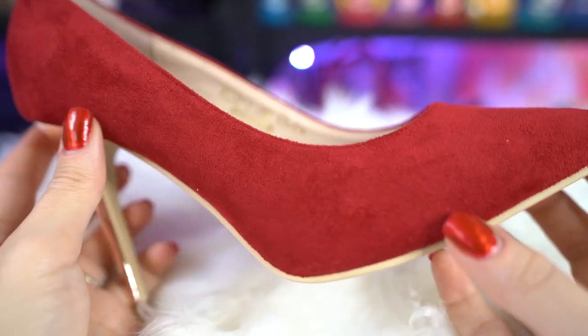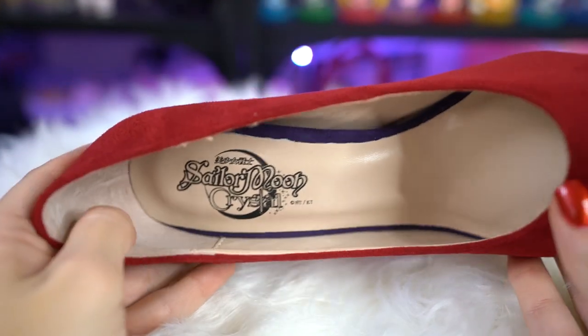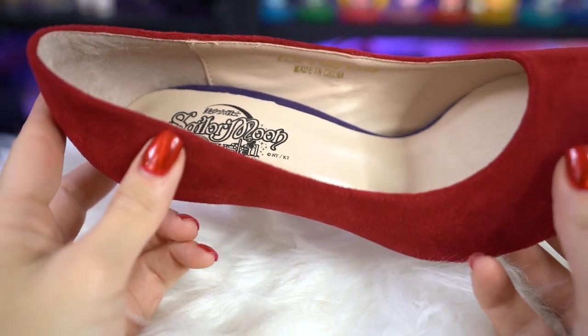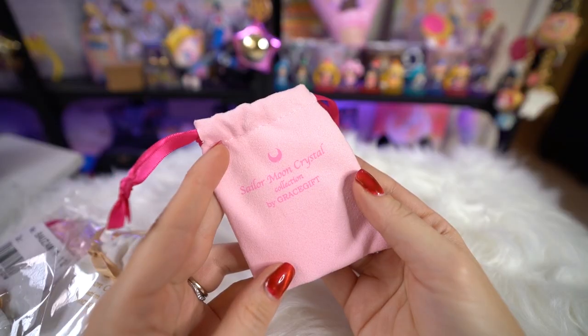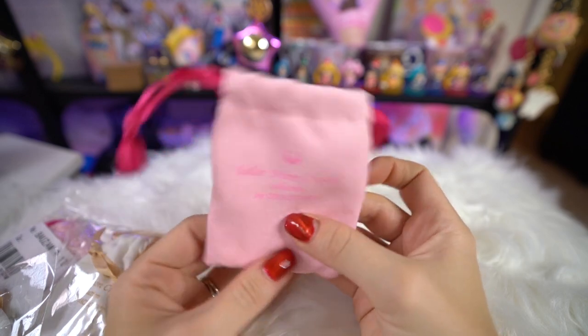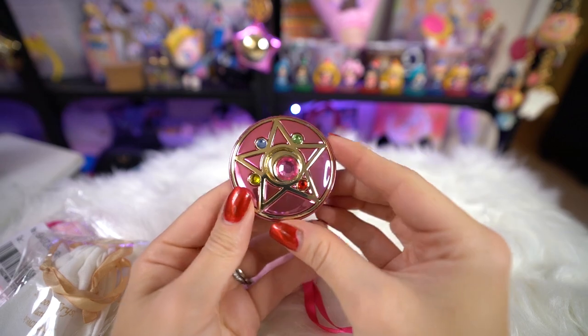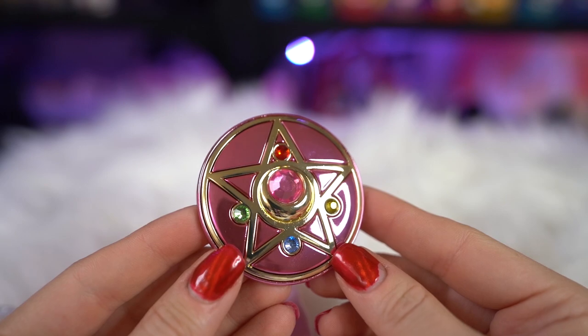These heels came with one of those makeup brushes - I now have another makeup brush. The next shoes come with a new freebie from Grace Gift: a teeny tiny little compact mirror. You can see yourself in it and it's based off of Sailor Moon's compact. On the front we have a hot pink color. It is made out of metal with some really pretty sparkly gemstones on the front. It comes in a nice little bag so it won't break and you can carry it around with you.